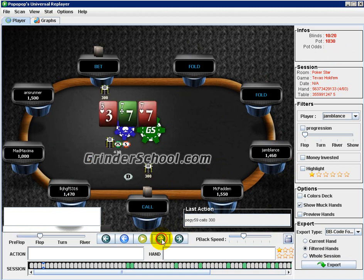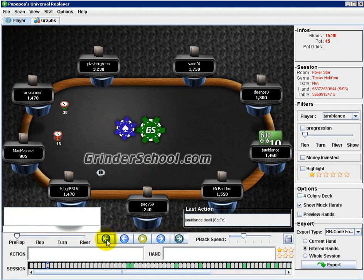Solid fold with the eights - totally agree. What would you be doing with something like pocket tens or pocket jacks here? Jacks I'd probably shove, tens it would depend on how I felt about the table - I'm probably leaning towards a fold as well. Do you feel you would set mine here with any range? If it were limped, I'd definitely set mine here.